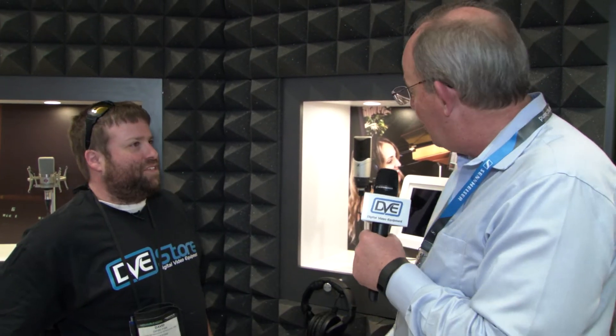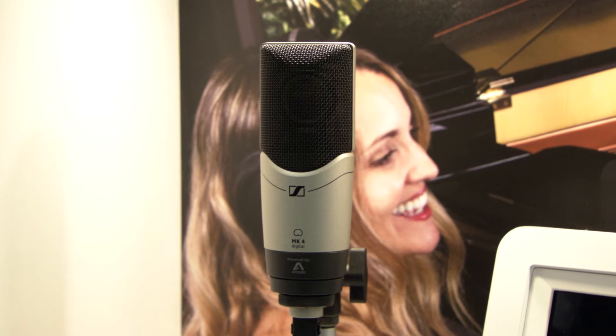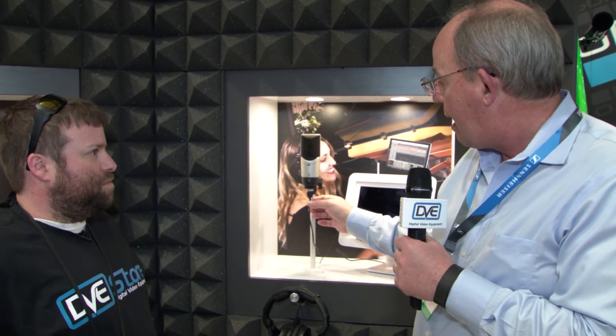Yes, we do. It's our MK4 microphone, which is made in Germany at our factory. It's a traditional studio condenser microphone — fantastic sound. We finally added the electronics inside and the USB output. We teamed with Apogee Digital for the conversion, and now you've got a USB cable going out to your iPad or iPhone, whatever you want to do.